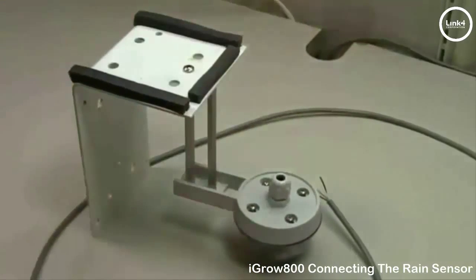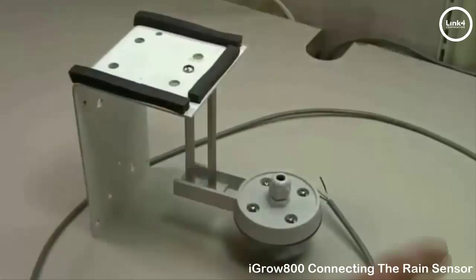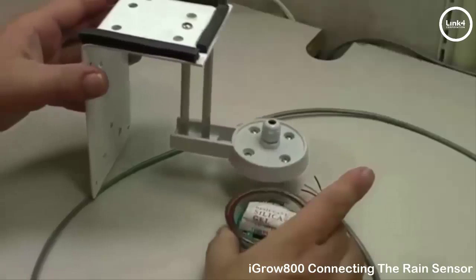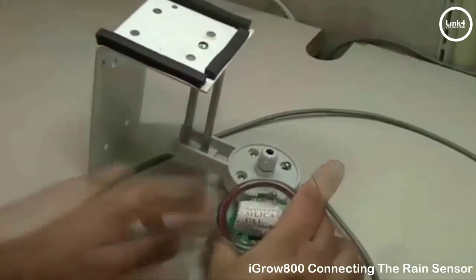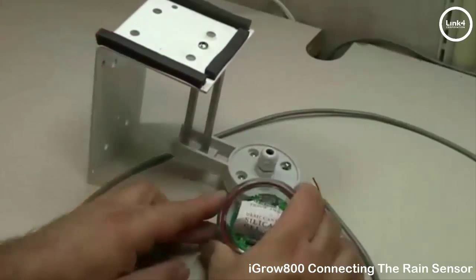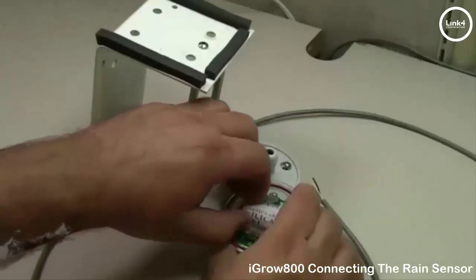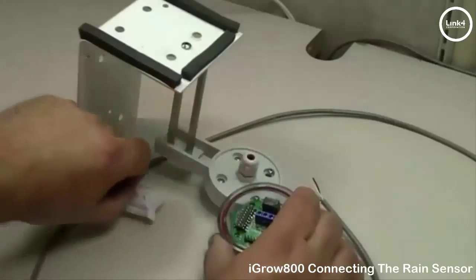Once you have the screws loosened, simply lift the rain sensor top and set it aside. Inside the rain sensor housing is desiccant silica gel — take this out temporarily and set it aside as well.